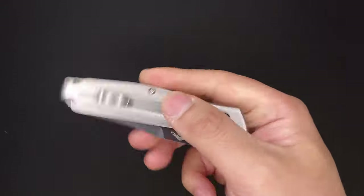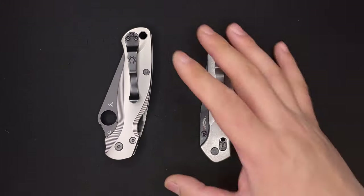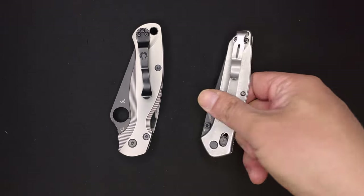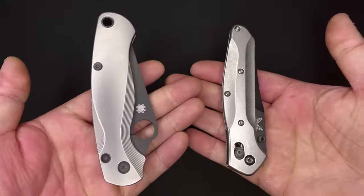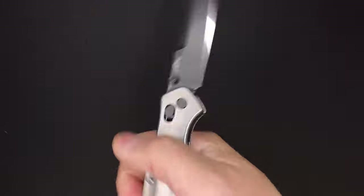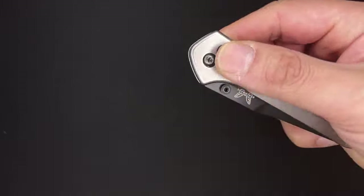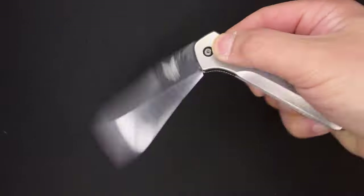Another thing I like about this knife is the carry profile. If you took a poll on the two gold standards for EDC, you'd get the PM2 and the 940 — and this carries a lot nicer in the pocket than the PM2, from a weight perspective as well. As for the locking mechanism, I've heard stories about people having the Axis lock springs fail within a month or so. I've had this maybe two to three months, put it through some hard use, and the lock feels fine.